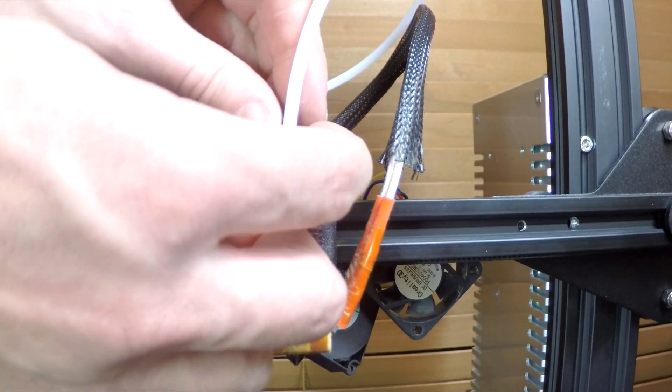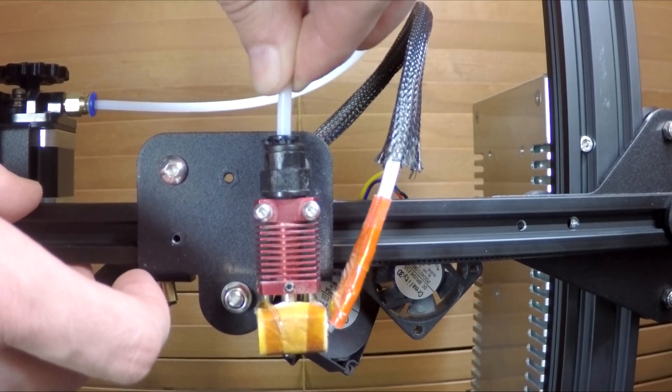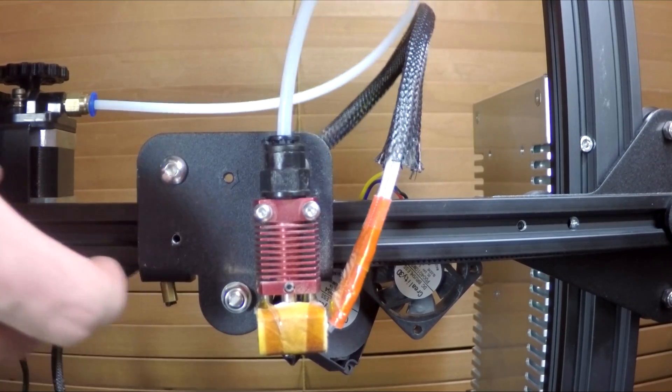If you want, you can print one of these little fittings, which I covered in a previous video, and it will lock everything in so there's no possible chance of it coming loose.